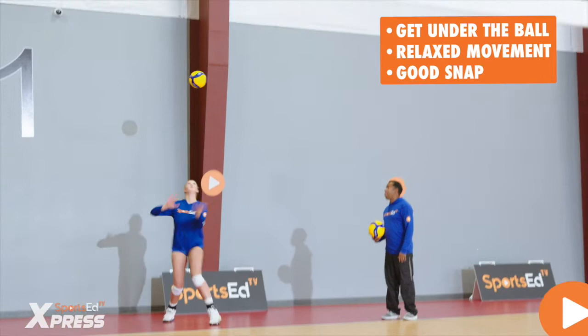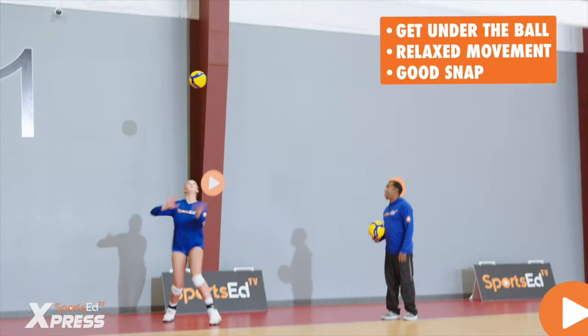For that topspin, the servers will get a little bit underneath the ball, over-relax, get a good snap, and drive the deep topspin onto the court.